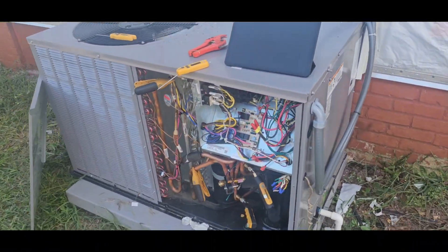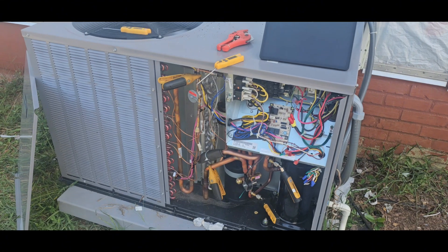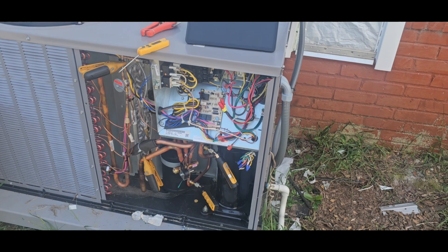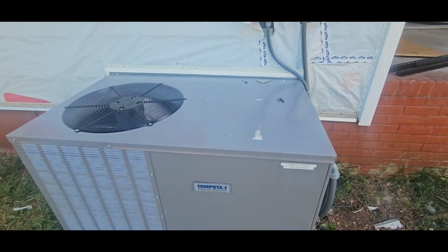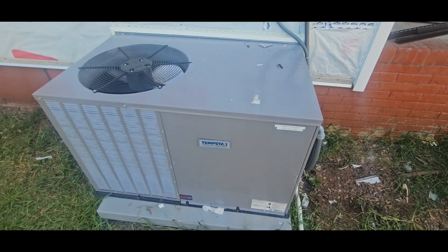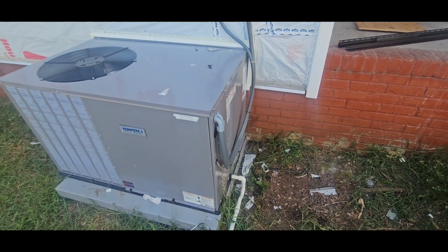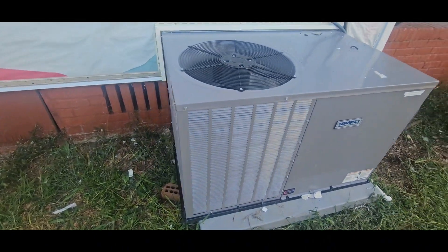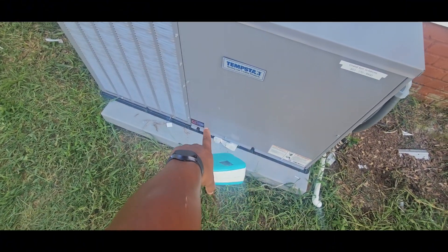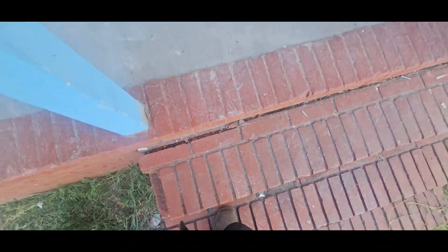Other than that, I'd say we're all good here. I'm going to get my probes off, my clamps off, put my stickers up — the label makers for the company. And be out of here. Give your honest critique about the install. There's my sticker down at the bottom. Time to go home.